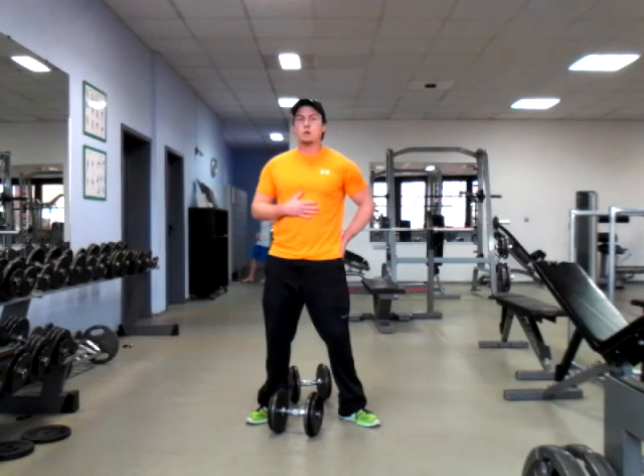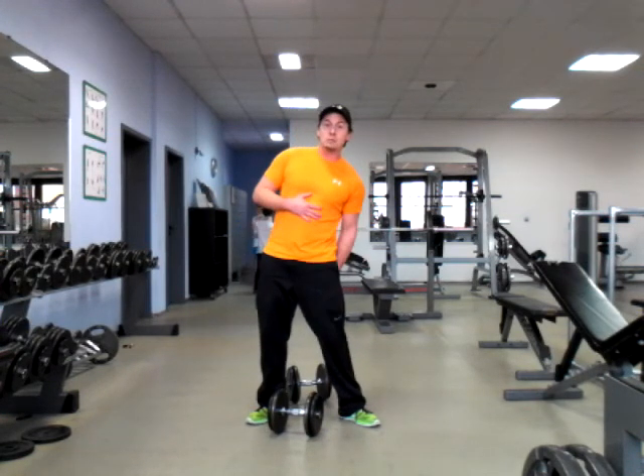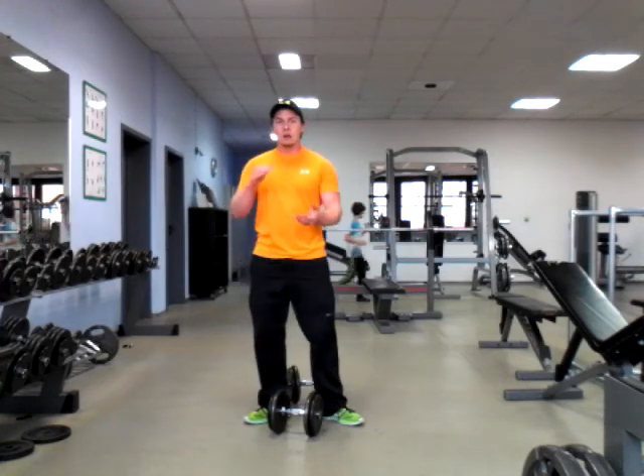Great movement — really incorporates lots of great glute and hamstring, back of leg, back of thigh muscles.